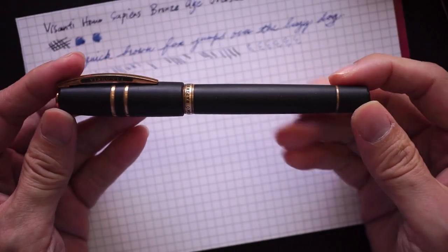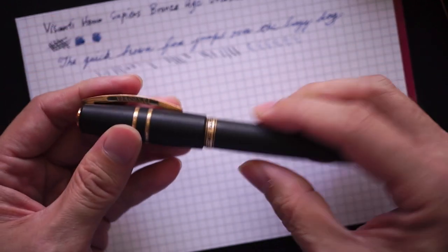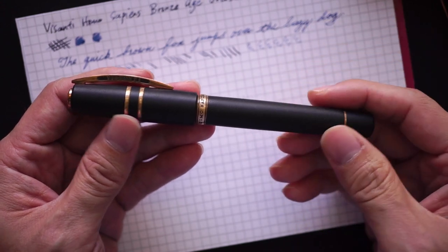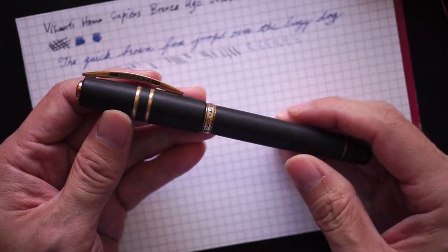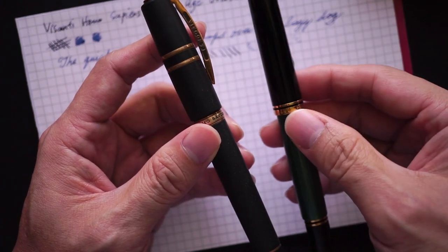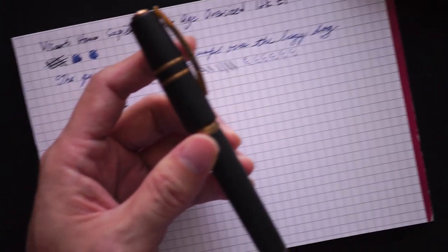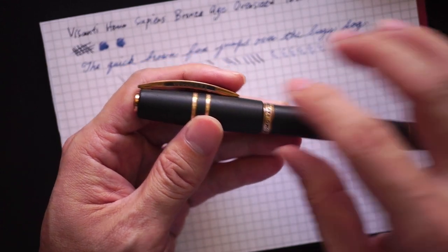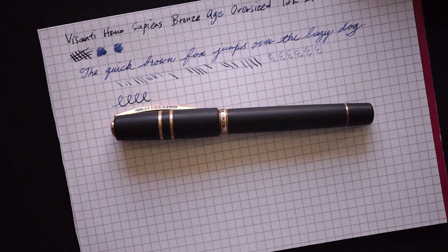The bottom line is that this pen is expensive. Although it's made of different materials — brass and lava — and there's a lot of hard work that went into it, for the 700 to 800 dollars this pen costs you might want to weigh that against all the other aspects. In terms of nib performance it's good, but I wouldn't say it's much better than the other pens shown here, which cost less. What you're paying extra for is the finish, the design, and the Visconti branding.